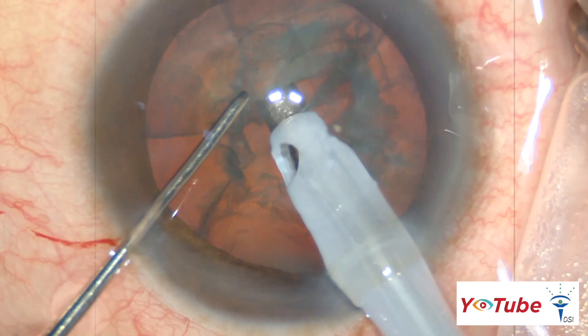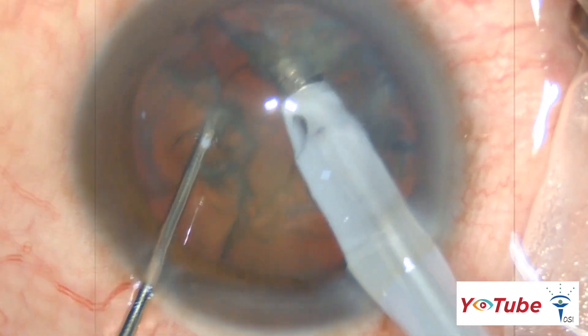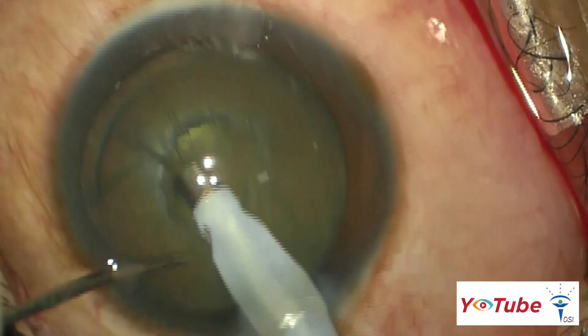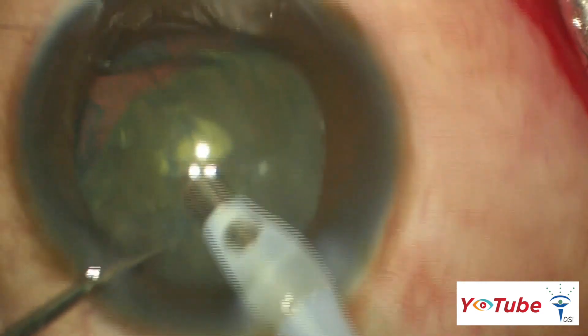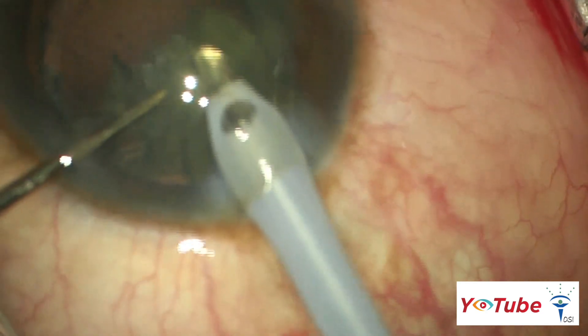For harder cataracts, a step-by-step chop in-situ and lateral separation technique can be used. Slow-motion phacoemulsification with low aspiration, low infusion, and low vacuum parameters are preferred. The low vacuum and aspiration rate maintain a stable anterior chamber, and the low infusion drives less fluid around the lens.